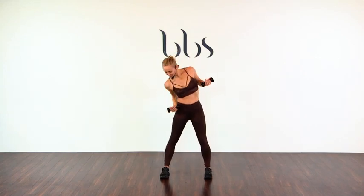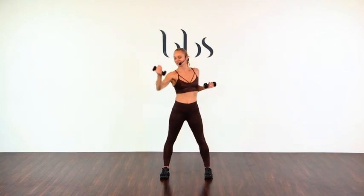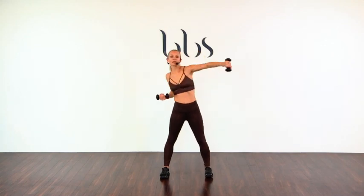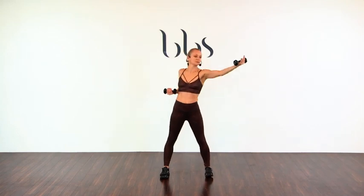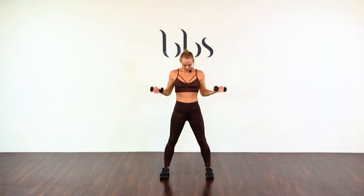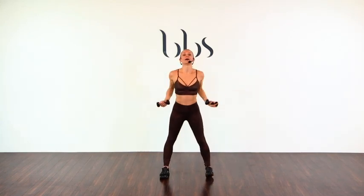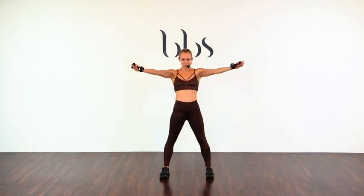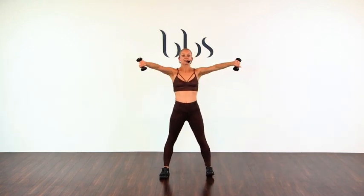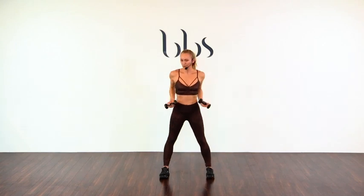Leave it here. Reach. Other side. And reach. And twist it down — two, three, four. Reach — two. One more time, let's go. Twist — two, three. And reach.